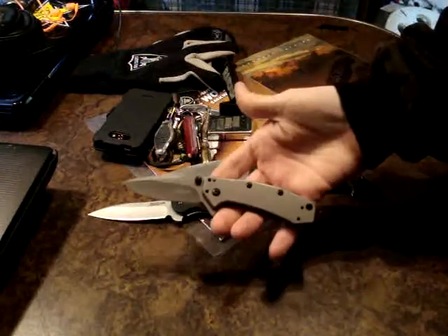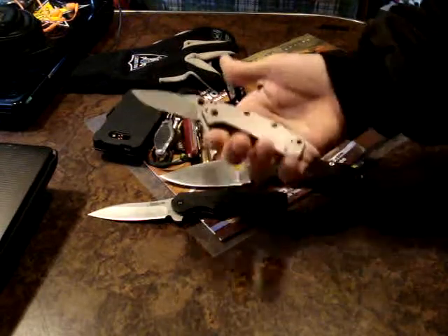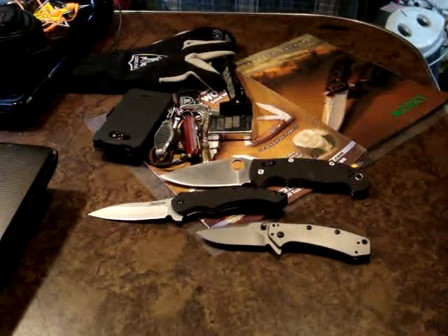Of course gotta carry something nice — and of course the beautiful Kershaw Cryo. Love this knife. Can't wait for the new Cryo to come out. I'm hoping to score some cool stuff at the convention — I've heard they have some pretty cool stuff so we're gonna be checking that out.